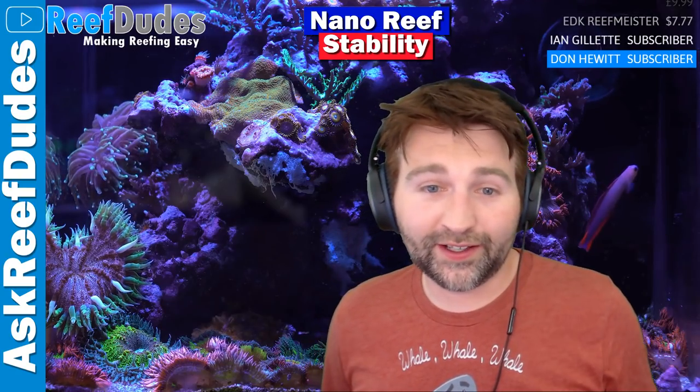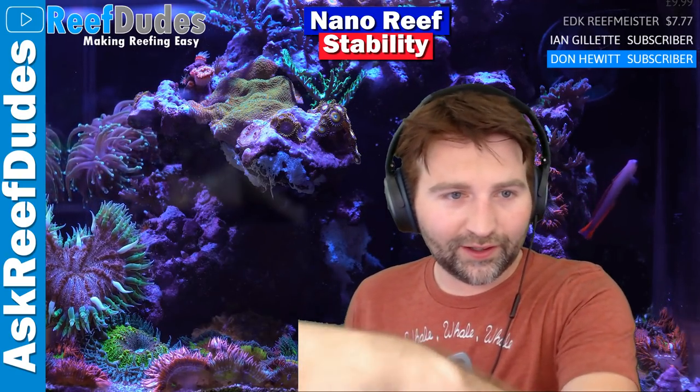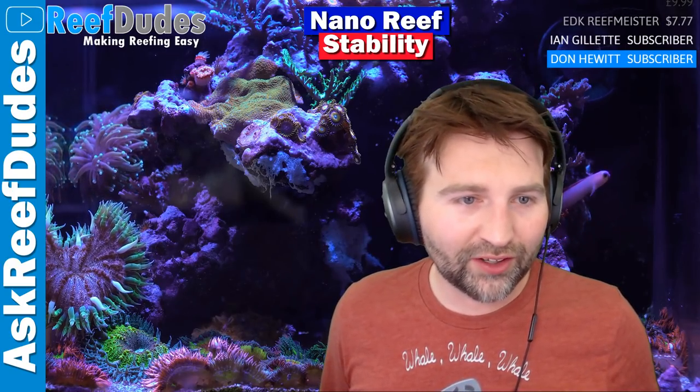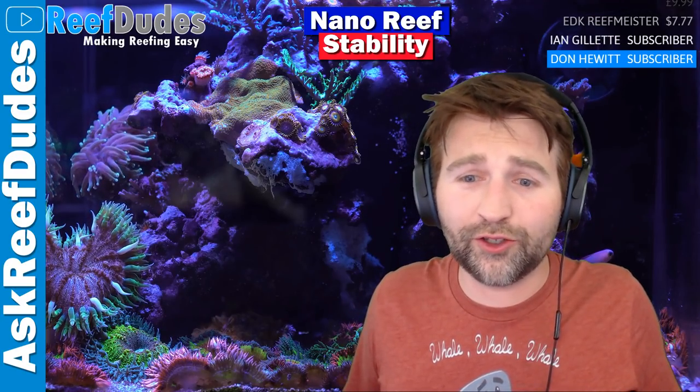If coralline algae takes off, it can suck a surprising amount of calcium and alk. If you look even in my background, you can see a massive layer of coralline algae just caking over the rock - that's sucking up a bunch of nutrients.